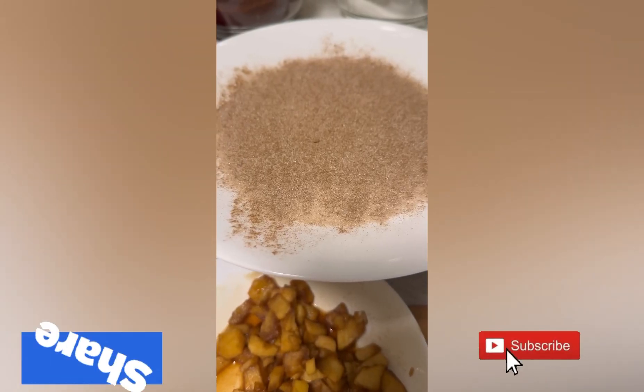It was a bit messy, but I got to fry it to a nice crispiness. It needs to be crispy.